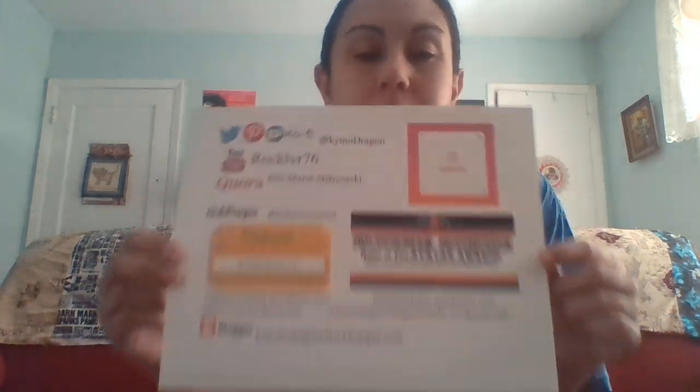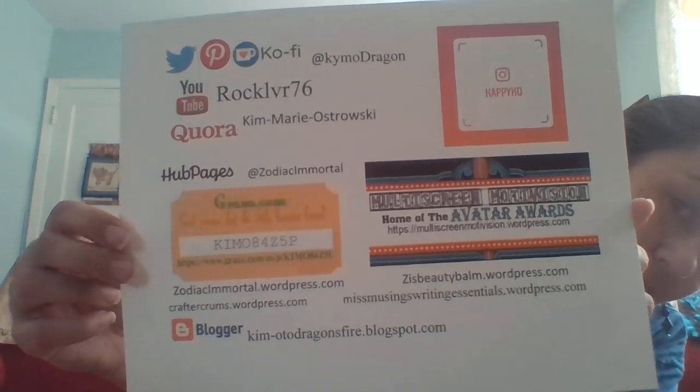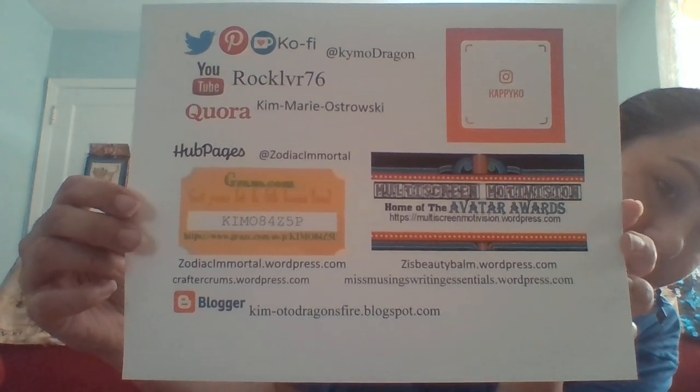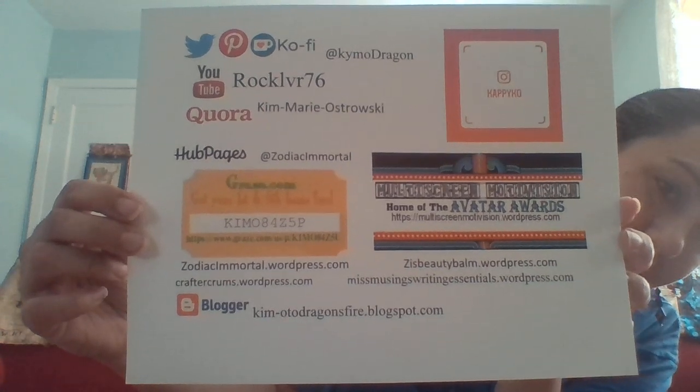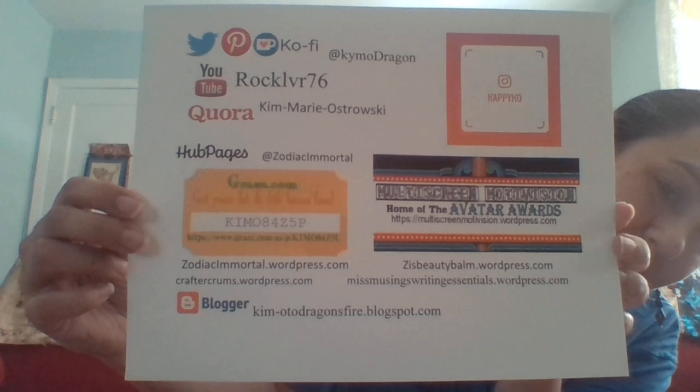I'm sorry that they're backwards — sadly that's what happens with the laptop. But you can at least check them out backwards. Maybe take a screen cap and then flip it around in editing.